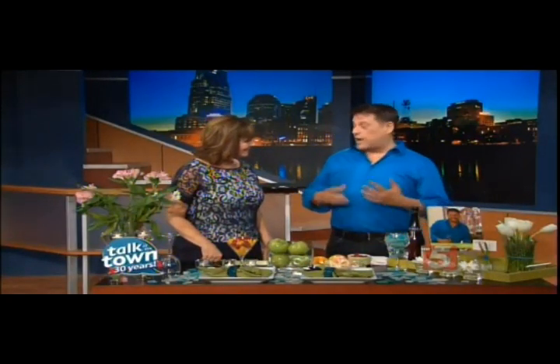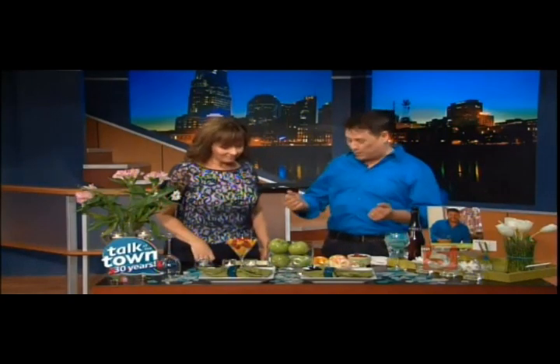I think it's important when you entertain to be able to mix things and reuse things. So I promised you five centerpieces under five minutes for five dollars. Are you ready?